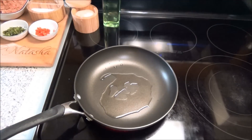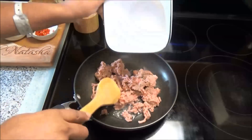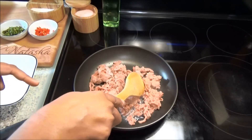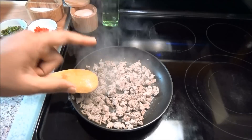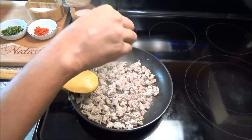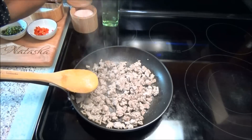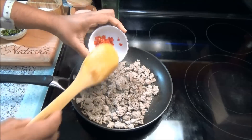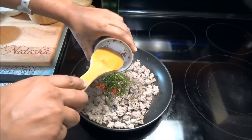When your oil is hot, add in your minced meat and brown it. Do not add any salt yet — you'll add salt once it's browned. Once your meat has gotten a brown color, add salt to taste and black pepper, then add the hot pepper.